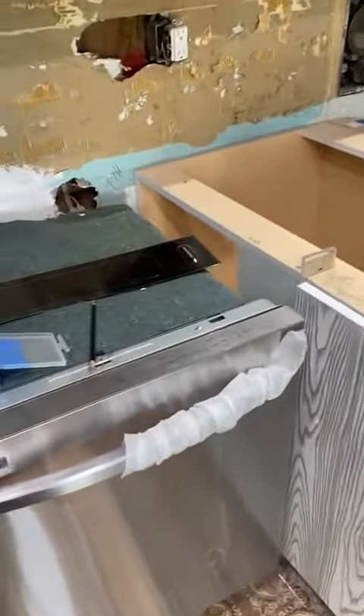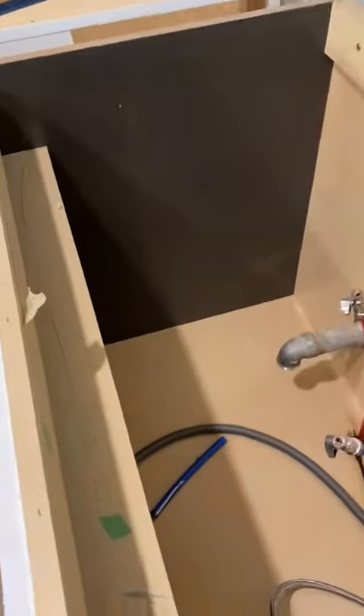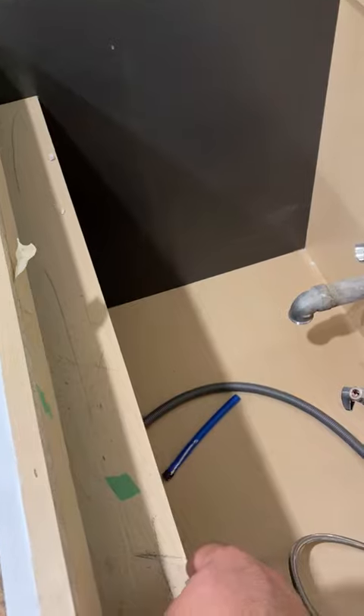Hi, how are you? This is the sink area. This area is okay for living under this corner.